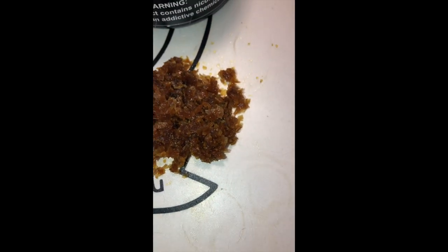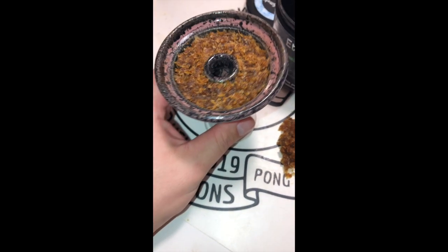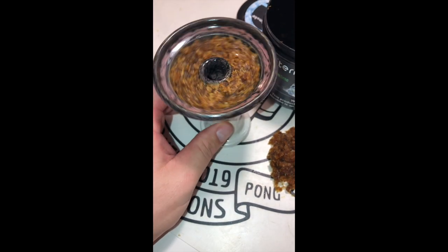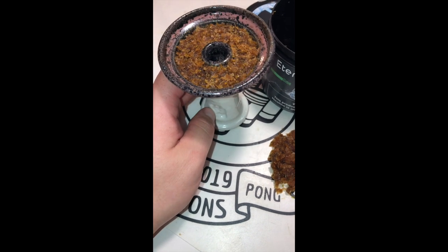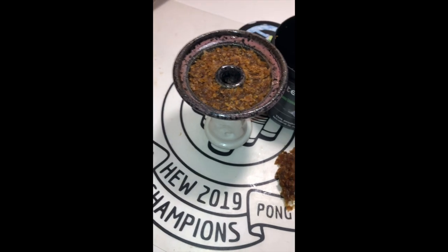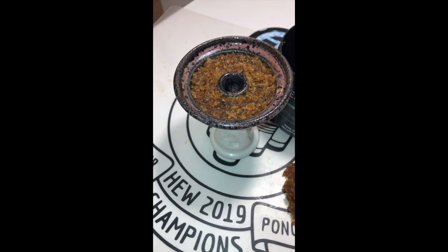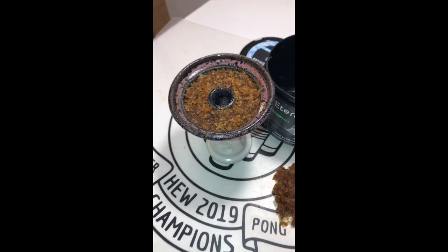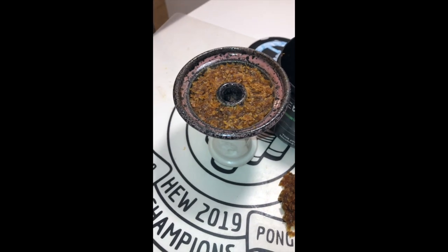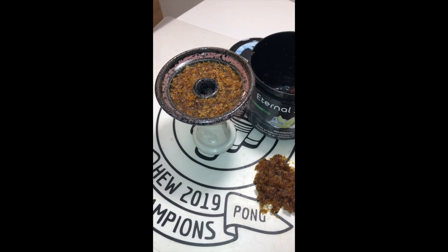You can fluff it, you can semi-dense pack it — whatever you like. I like to semi-dense. In this lip bowl, I have it slightly below the rim, that's how I like to pack it. Some people pack it a little lower, some a little higher. I'm going to be using a Phoenix HMD on top — incredible HMD. If you don't have one, you should get one because they are worth every penny.